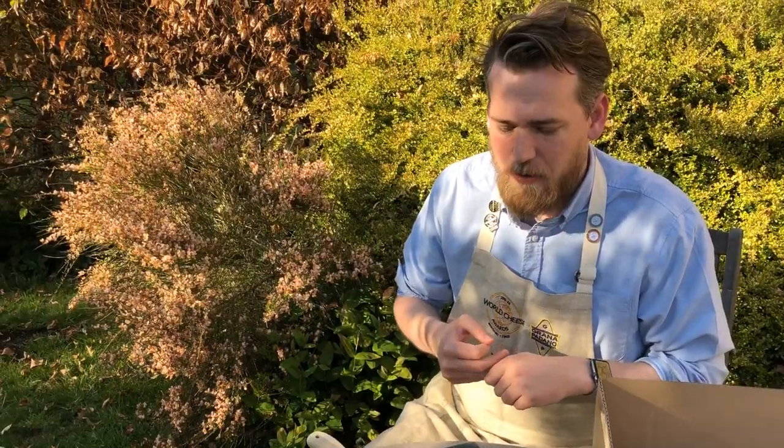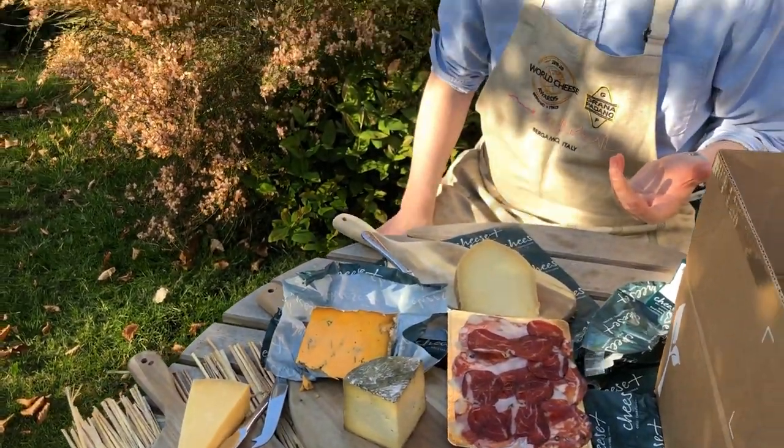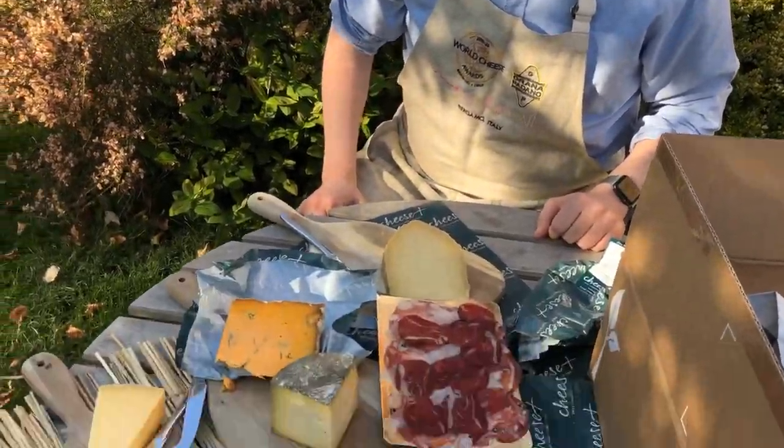Thanks for tuning in again. I've had some really nice compliments about these boards — pictures and reviews — and it's just been amazing to see how many people appreciate British artisan cheese. We're doing more of these every week and we'll keep doing them until the problem's resolved and beyond, because I've had loads of fun. If you have any questions about the cheese, just drop me an email. Enjoy, and I'll speak to you next time.